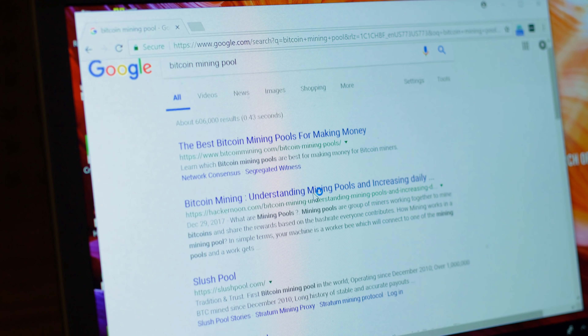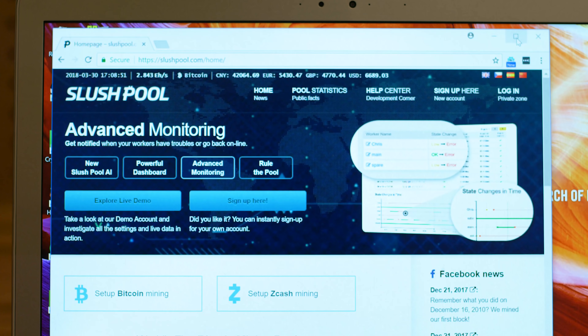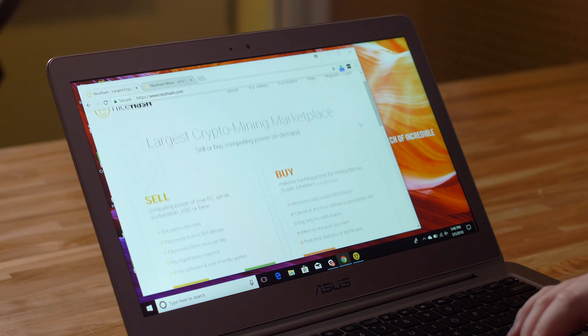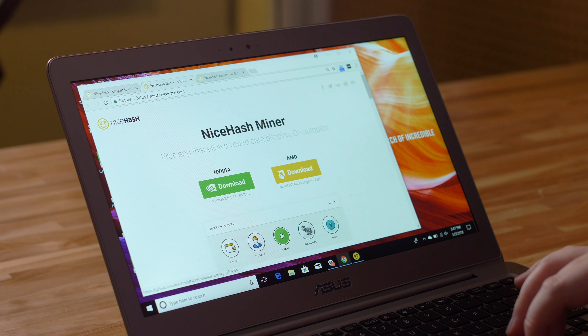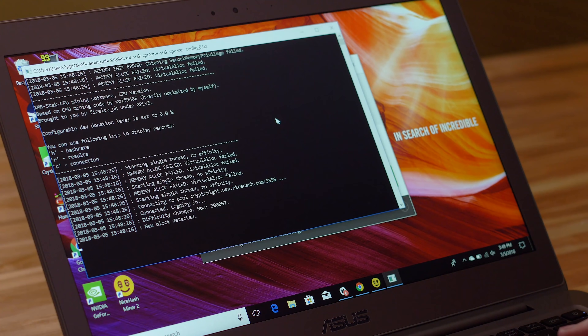So basically you can do this on pretty much any computer, right? You could, including this laptop we have in front of us. It's surprisingly easy for anyone with a PC to mine Bitcoin. The first thing you'll need to do is join a mining pool. There are a variety of them out there like Slush Pool, Zpool, Mining Pool Hub, and NiceHash. We're going with NiceHash and they're going to give us the mining software to download. We're just using the CPU to mine on this laptop, so we'll choose the newer Nvidia version of the software. Next we connect our Bitcoin wallet provided by NiceHash to collect all the money we're about to make.